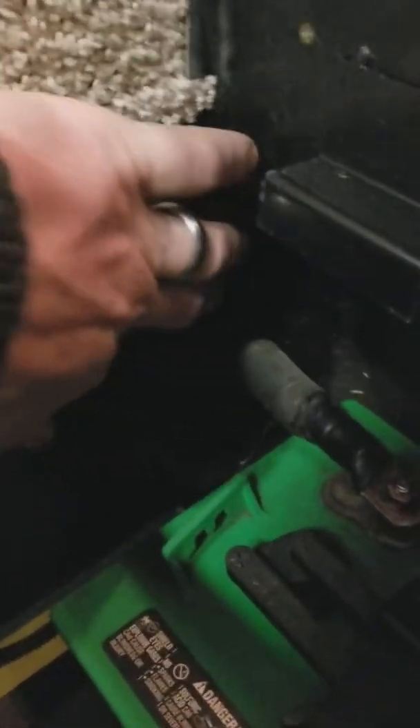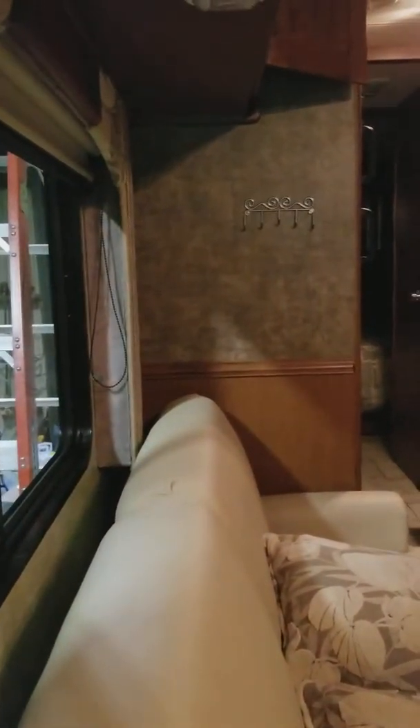Next, we need to locate our batteries. In this case, I have two series six-volt batteries underneath the entry steps, so obviously I'll be running wiring there. I have an entrance and exit port right here that's where I'll run my wiring through. In addition to that, we got lucky today and found a chase behind the couch where I can run my wiring safely right over to the wall that cabinet is on. This will make things easy and unobtrusive.